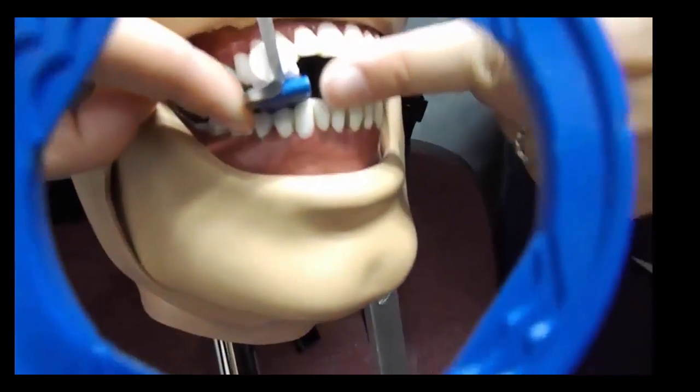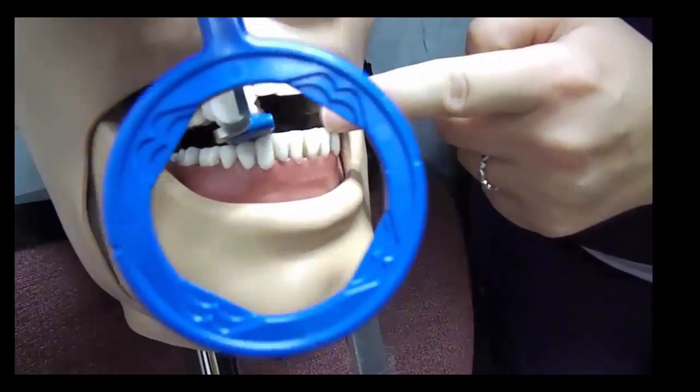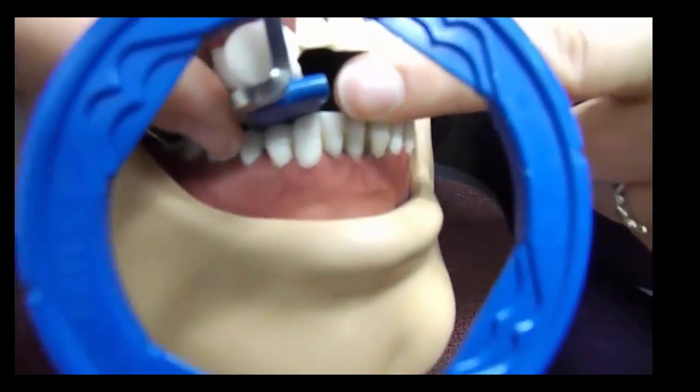Again, look through your ring, checking to make sure that the first premolar and canine fall from the outside of the metal bar to the outside of the blue bite block.